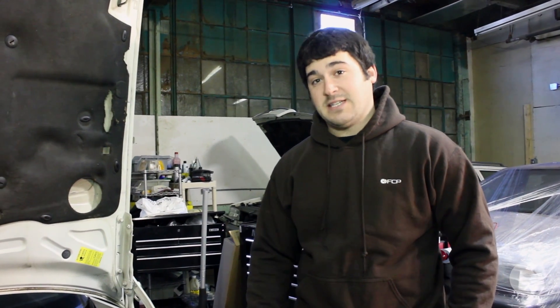Hey guys, this is Ben with FCP. Today we're working on a 96 Volvo 850 Turbo. We're going to be replacing the PCV kit. Let's get started.